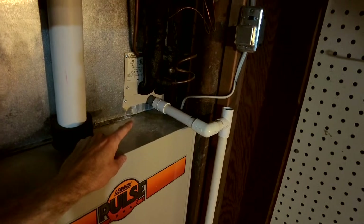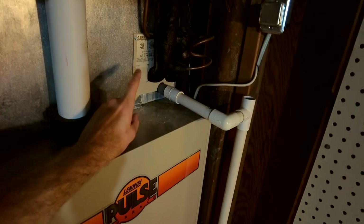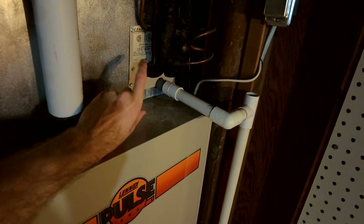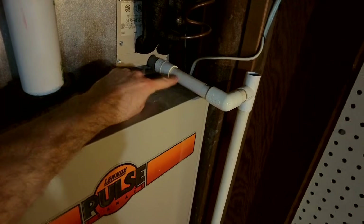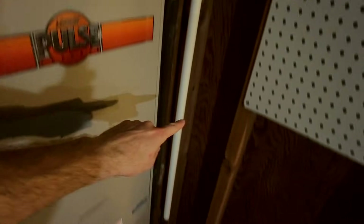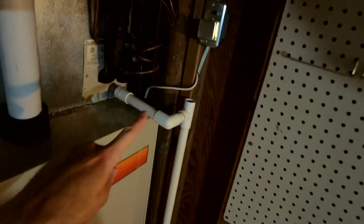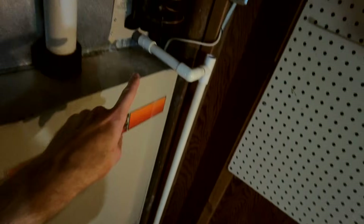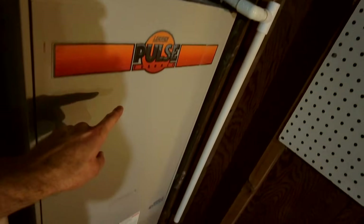Above the furnace unit there is often a coil that does something for your air conditioner — it generates a lot of condensation, and there's a pan underneath it to catch dripping. That pan has a three-quarter inch PVC pipe running out of it to drain into a floor drain, or in our case a five-gallon bucket. If this drain pipe gets clogged, the drain pan fills up and starts flooding inside the furnace and down onto the ground.